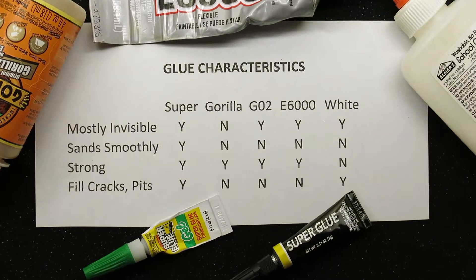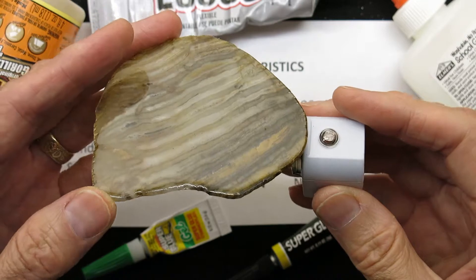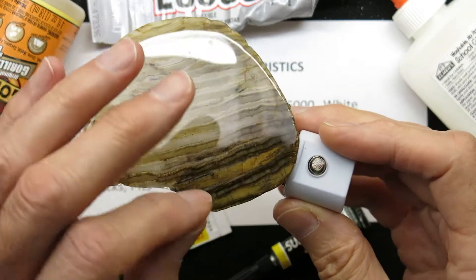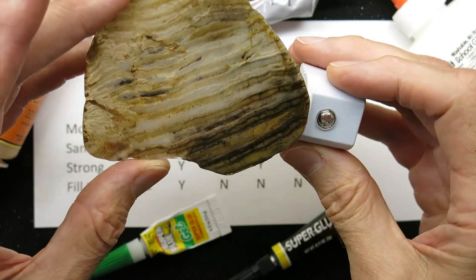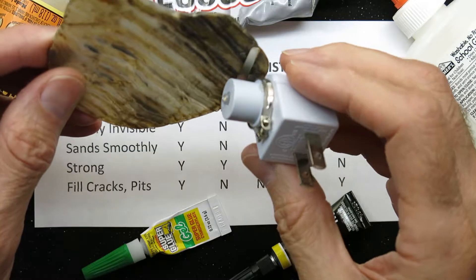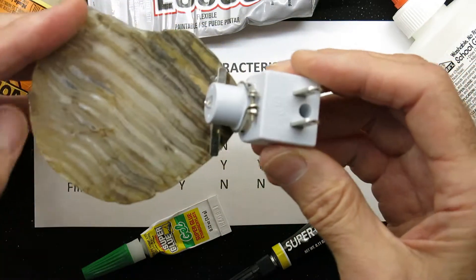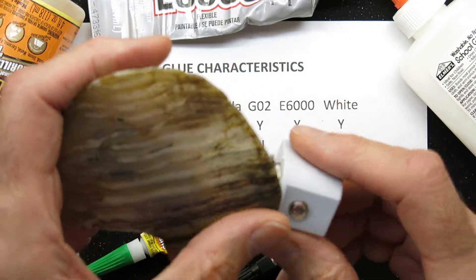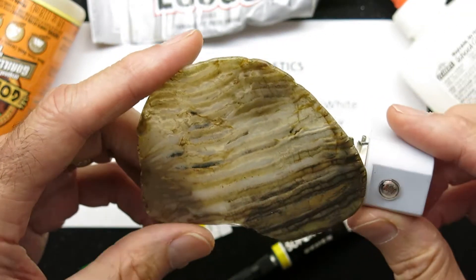When we follow these tips and tricks, we can have a nicely completed stone. We've repaired the break, filled all the cracks and pits, sealed the entire surface with a nice bright shiny coat of epoxy, and glued a high-quality metal clip to the back of it — creating a nice-looking nightlight. Good luck with your stonework, thanks for your attention, and please come visit us on Etsy, Facebook, and Fine Art America.